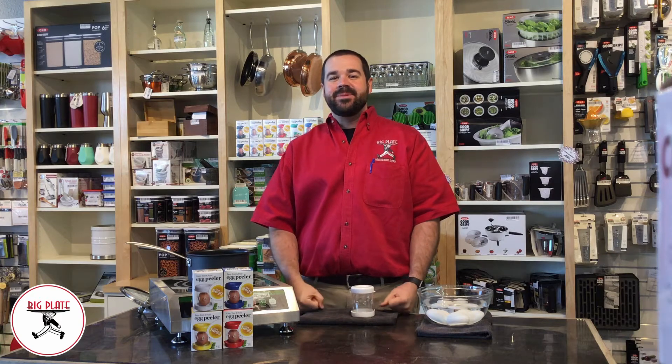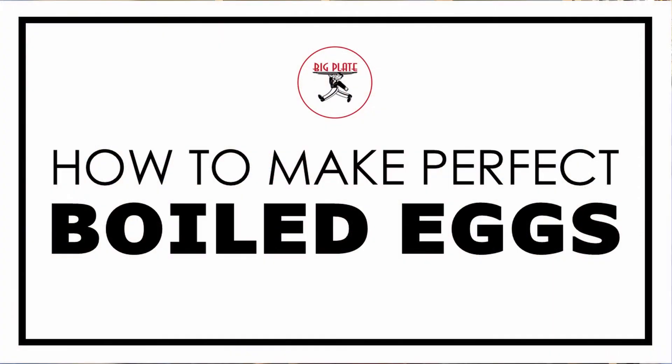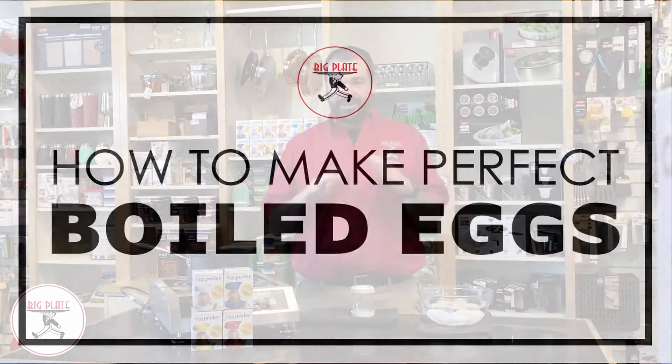Hey guys, I'm Matt from Big Plate, and something that is almost always on my family's menu is deviled eggs. I wanted to make a quick short video and show you how to make perfect boiled eggs.